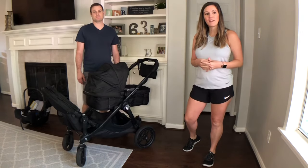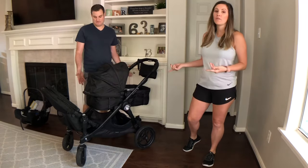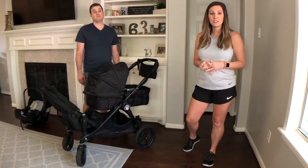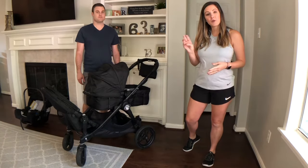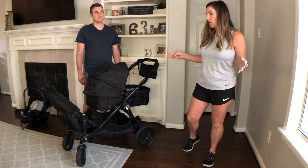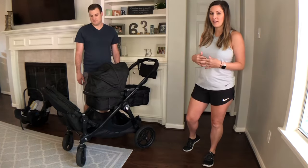Hi everyone, welcome to our channel where we give quick tips to help you with everyday life. In this video we're going to be doing a review of a stroller that we've had for six years. It's the City Select double stroller and we have three kids and we've used it through all of them. It's working out great for us so we just want to show you a couple of things we love most about it.